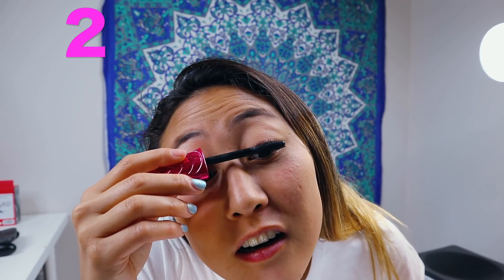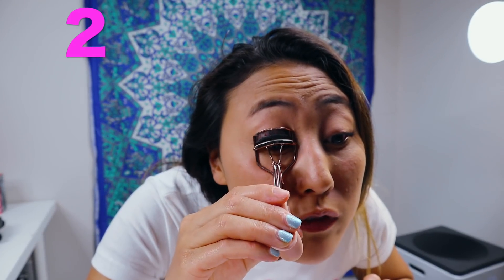Okay, layer one, layer two. I wonder what it's gonna look like. I don't know if you guys can see it — maybe I need to curl my lashes a little more so it's a little more visible.